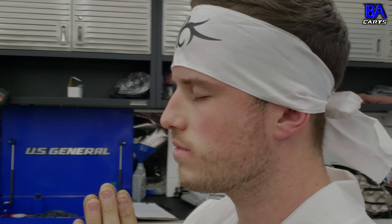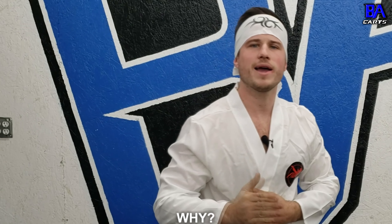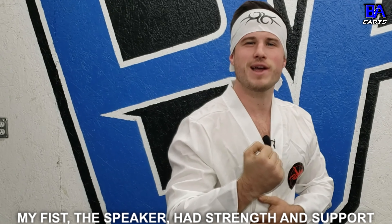An effective analogy I like to use when comparing a speaker in an open air environment versus an enclosed environment is throwing a punch. Imagine my fist is the speaker, my feet are the air behind the speaker, and this rigged-up punching bag is the sound. As I stand here straight up in the air with my feet together and no support behind me, I shall call this the open air speaker pose.